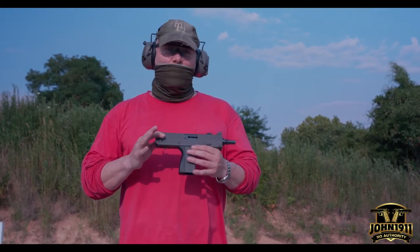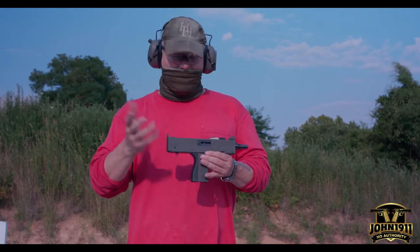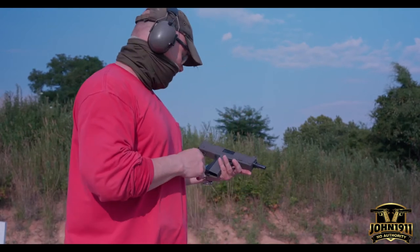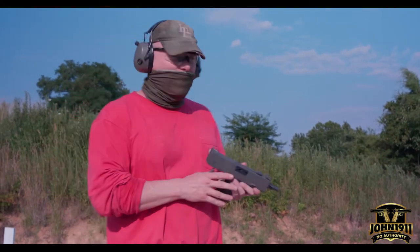Most of you would call this a Mac-10, but this is not a fully automatic Mac-10 — this is a semi-automatic. This is a Cobra M11 9mm, made in Atlanta, Georgia.